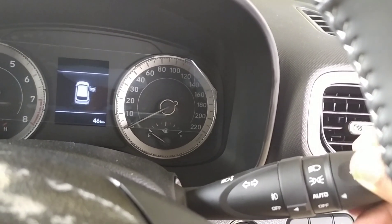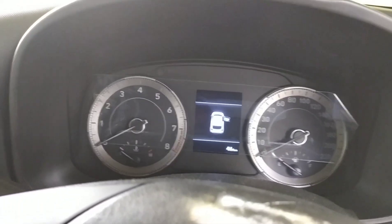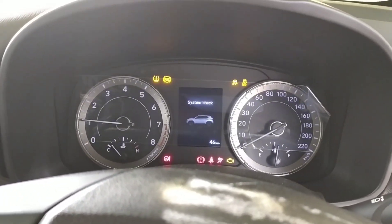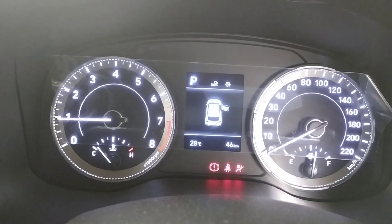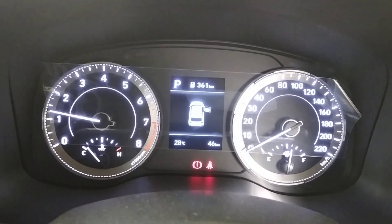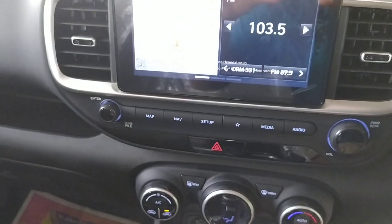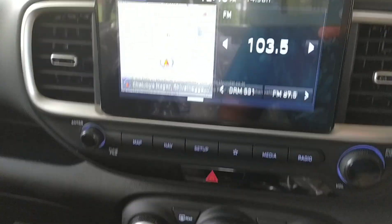Some additional lights will also start automatically — I'll show those later. This is how the speedometer looks. Here you can see a car symbol indicating which door is open, and there are many more features available.